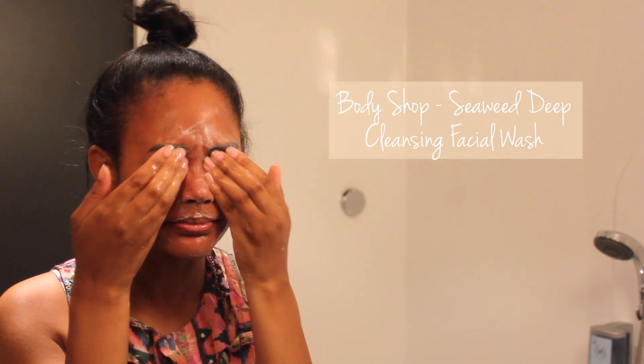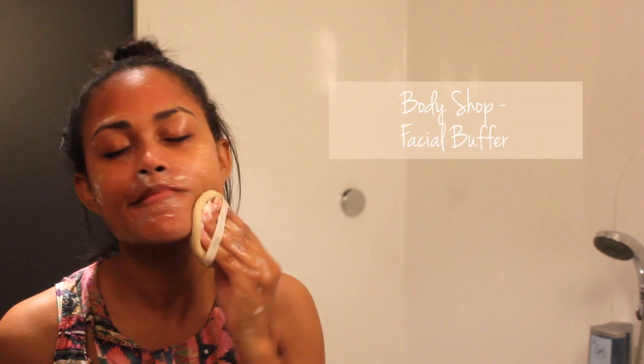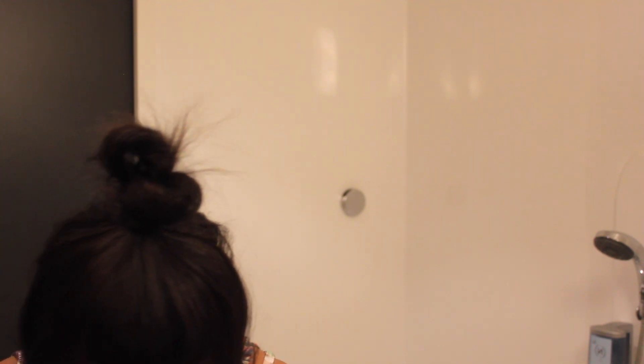First things first, I like to exfoliate my face using my Seaweed Deep Cleansing Facial Wash from The Body Shop, using a facial buffer. Remember to pat dry your face after.